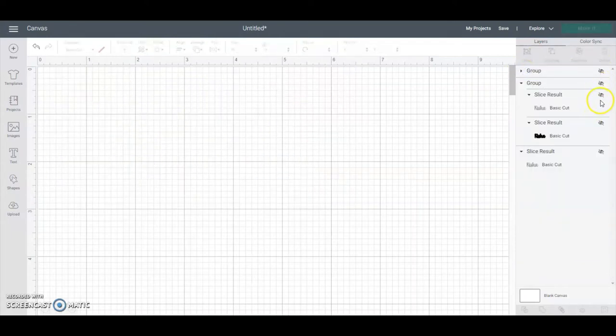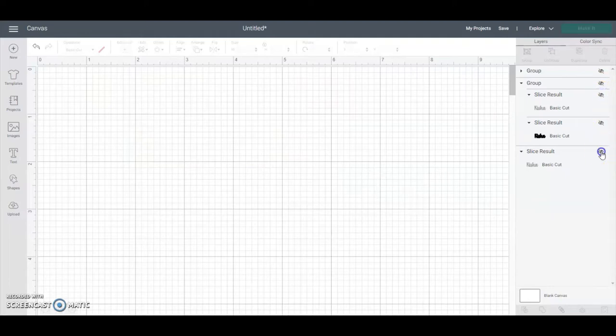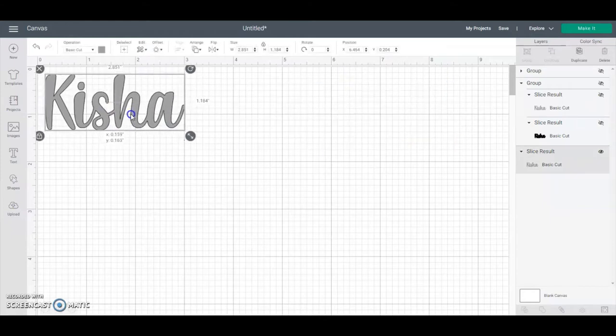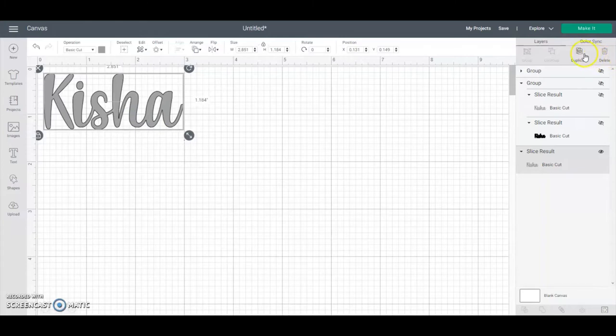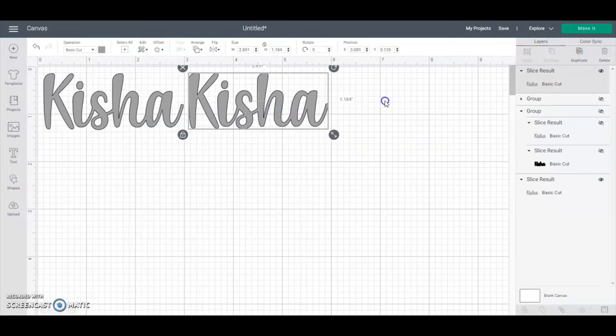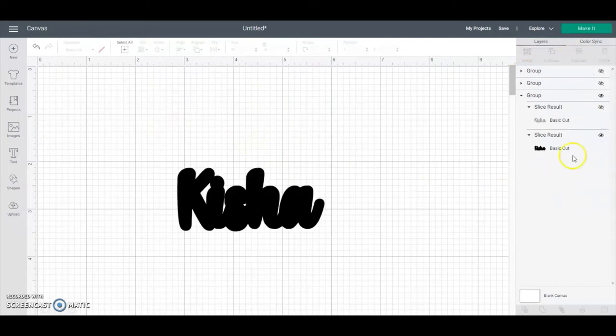Load your mat and cut it out — you need two facing the correct way and two in the reverse horizontal-flipped way. Then come back and turn on your name layer. Mine is going to be silver glitter, so make a duplicate since you're making earrings. Group them, hit make, and load your mat with silver glitter cardstock to cut those two out.